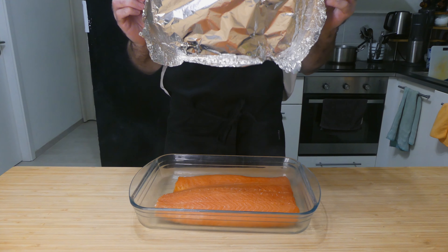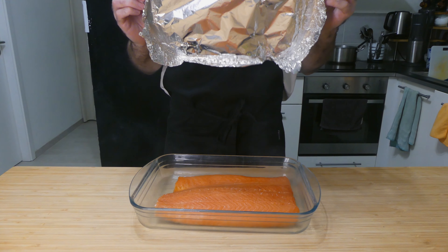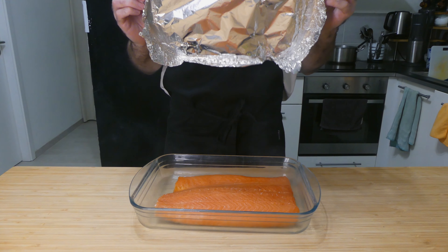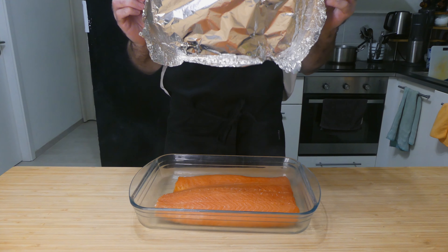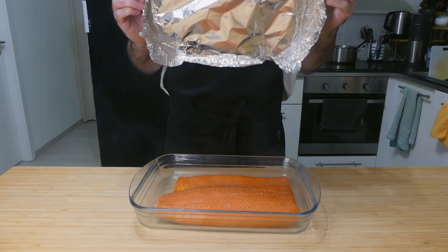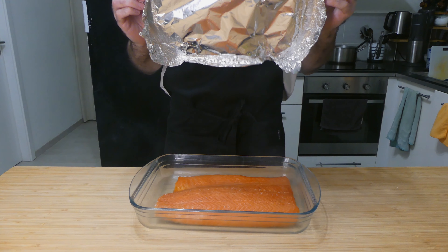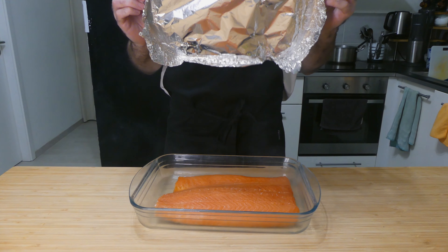Spread about half your salt mixture over the bottom, place your fish on top skin side down, then cover the top with the rest of the cure. Make sure as much of the flesh is covered as possible and press down a bit. Wrap it tightly and place something on top to act as a weight that will keep pressing the fish down as it cures.